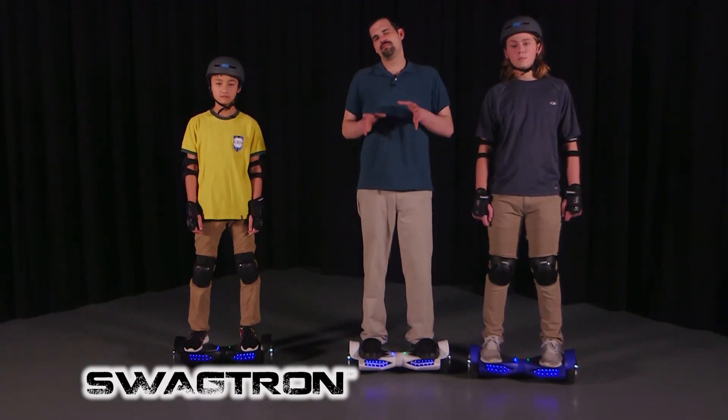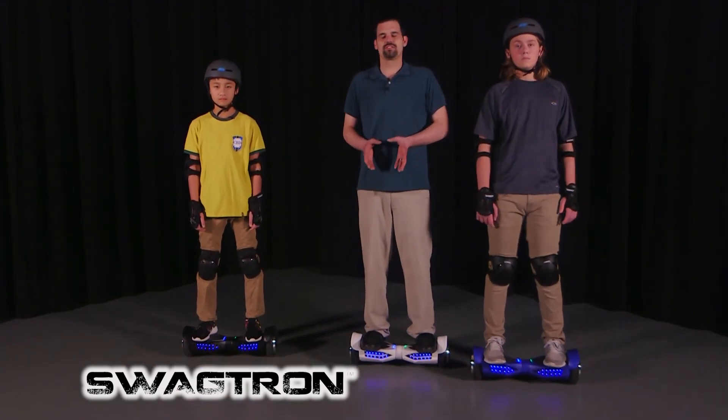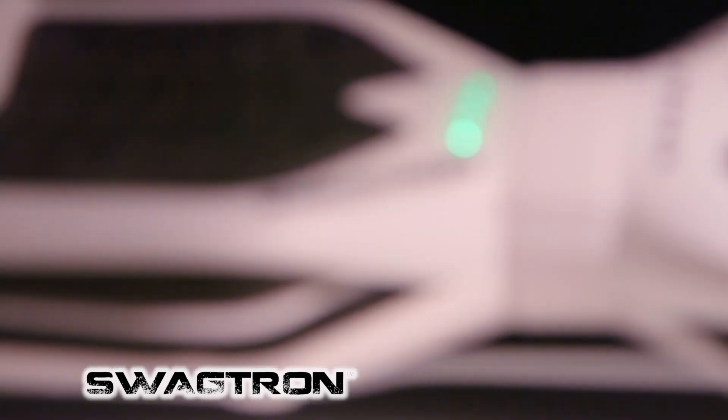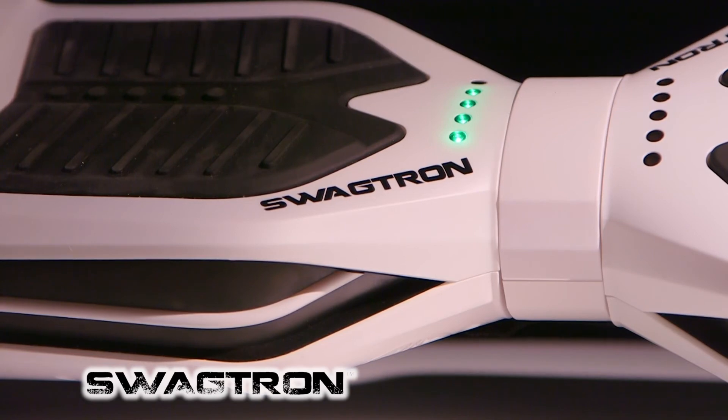Don't be discouraged if the first couple of minutes on the Swagtron you're slightly uncomfortable — that's absolutely normal. I promise, after five minutes you'll be riding like a pro. Congratulations and have fun with your new Swagtron. See you next time.